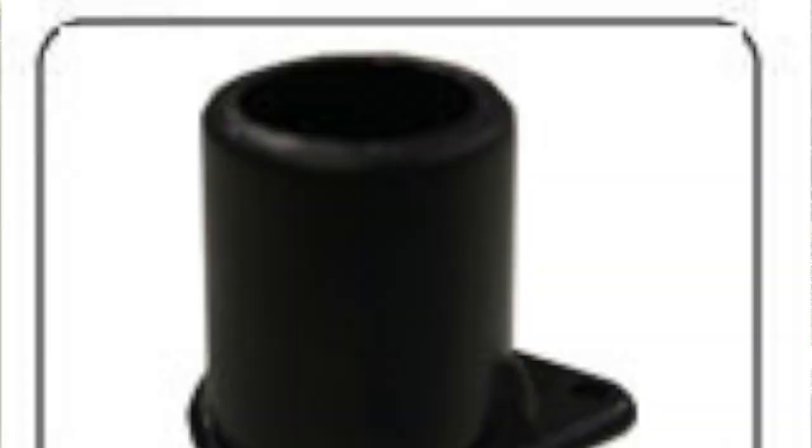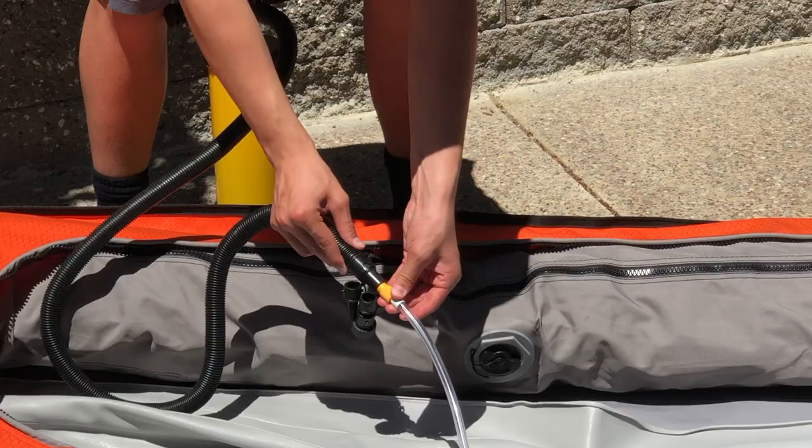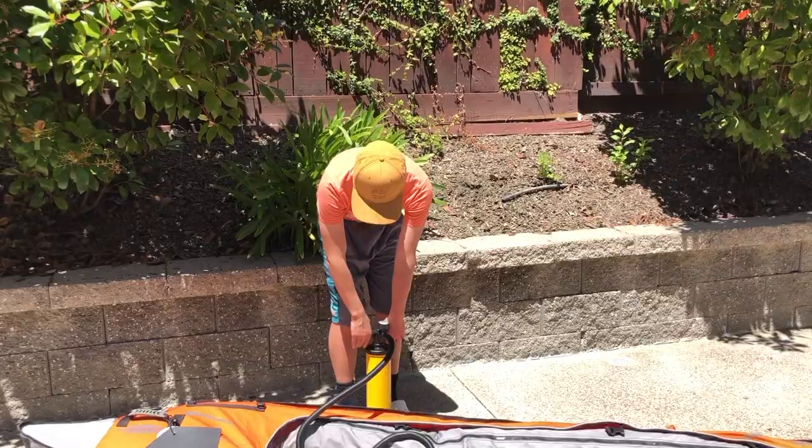Next, we want to pump up the floor. This requires a different valve — I'll pop it up on the screen. Connect the pump to this tube right here; this tube will fill up the floor. Simply slide it in and start pumping. Pump only to one PSI. Do not go over the limit.